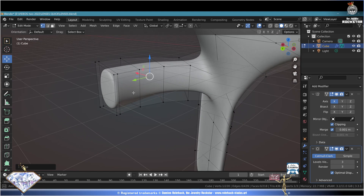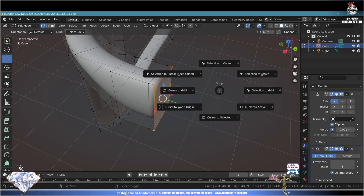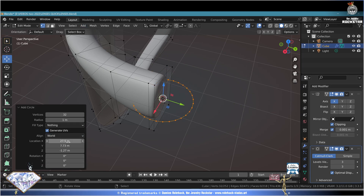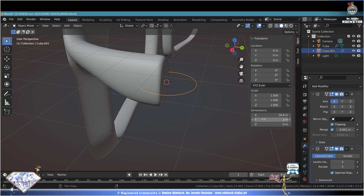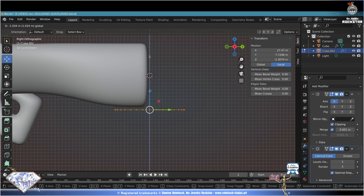This flat ending is important for the hinge. Select these vertices with Shift, do Shift+S cursor to selected. Go to the Add menu - Circle, align to the world. Do P selection to take this circle out of the mesh. Exit edit mode, select the circle, N menu - check its dimension, two is good. Go to edit mode, numpad 3 side view, adapt its position.